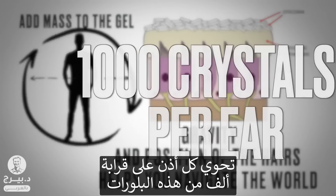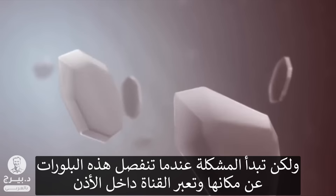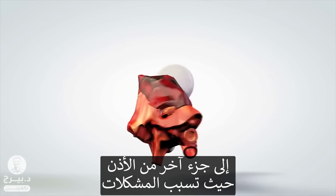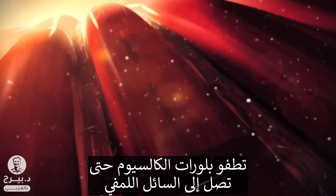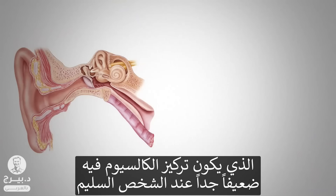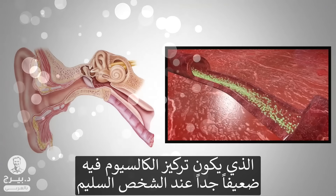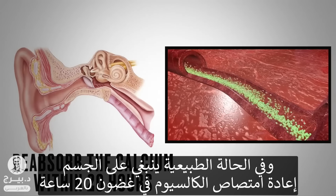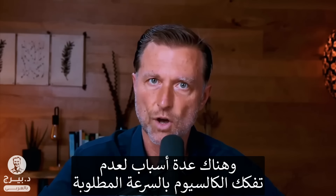You have roughly about a thousand of these crystals per ear. But what's not normal is when they get dislodged and go further down the canal into another part of the ear, where they're going to create problems. These calcium crystals are floating through this lymph fluid, and in a normal healthy person, that lymph has a very low concentration of calcium. Normally you should be able to reabsorb that calcium within 20 hours.